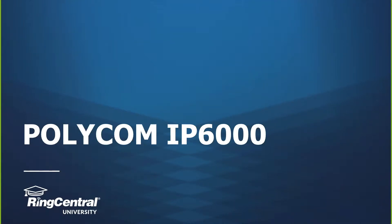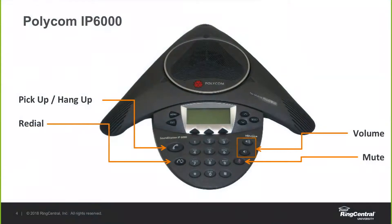This is the end-user training session for the Polycom IP6000. The IP6000 is most likely going to be utilized in a conference room, and we'll just go over the basic functionality of the phone itself.